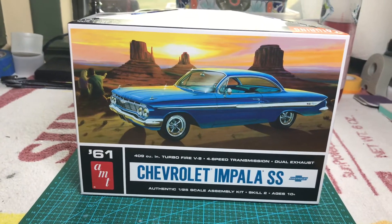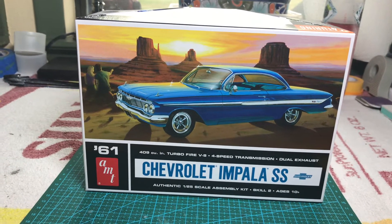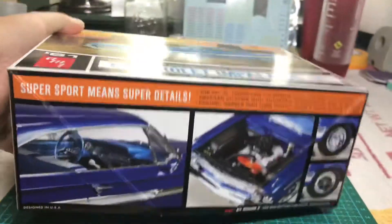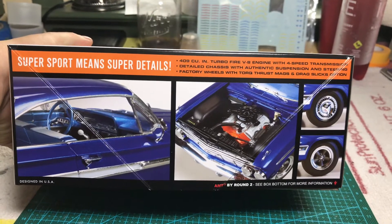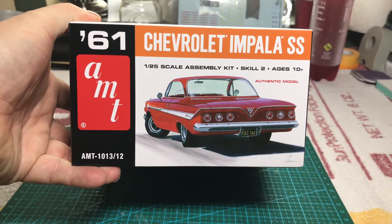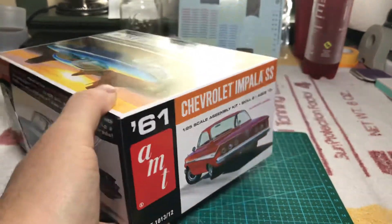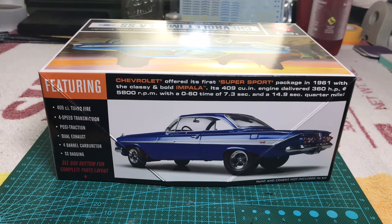This is a skill level 2. I'm not sure when the model was actually put out — the box doesn't really say. However, it does give you a lot of good information on it. I'm thinking about doing this one in the blue, just like you see on the box. I think that is a pretty sharp color. I've already done several red vehicles, so I'm looking forward to doing this one. I really like the colors of it.